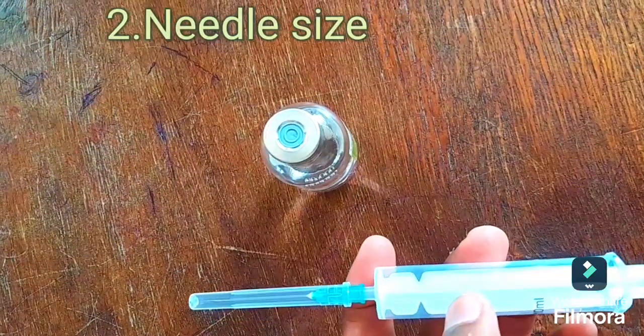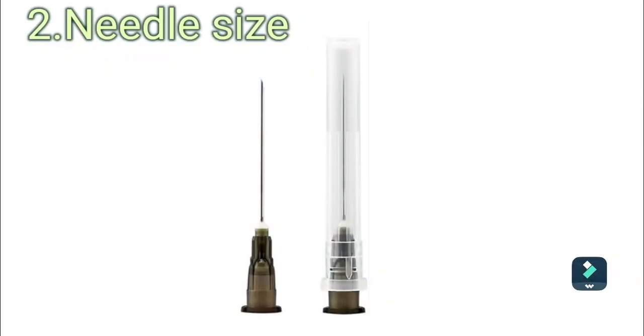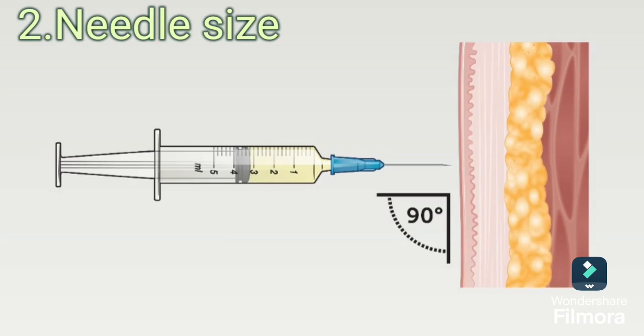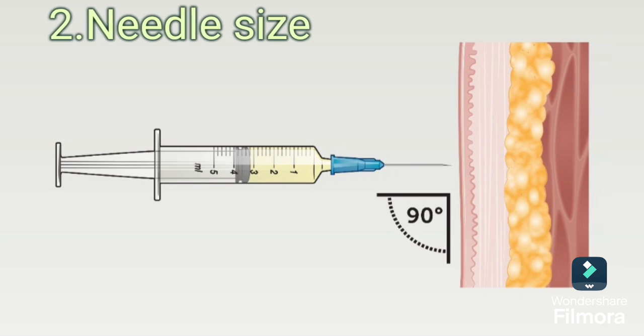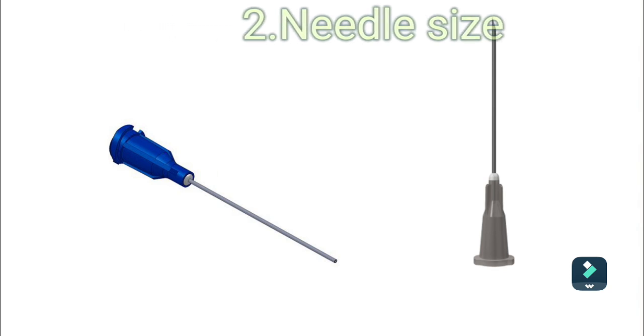You need to consider needle size. The size of the needle depends on the person's weight, but most adults will need a 1-inch needle. The needle should be long enough to reach the muscles without penetrating the nerves and blood vessels underneath. The gauge will be 22 to 25, noted as 22G on the package.